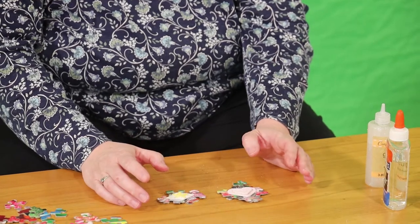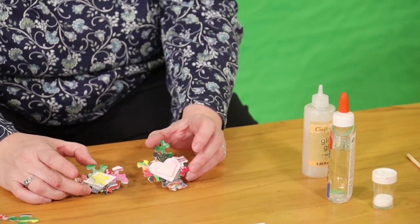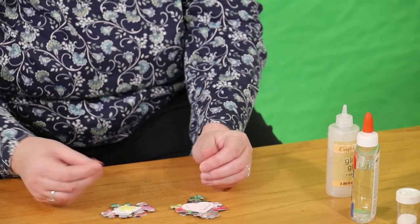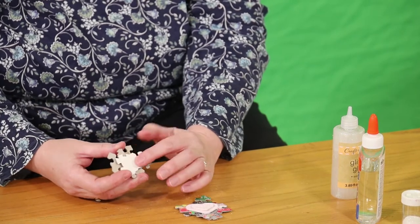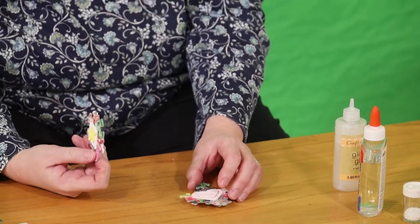Once it's all dry again, paint the glue on with a paint brush and sprinkle glitter — these were done with the regular glue and the regular glitter. When they're all dry and your fingers don't stick to them anymore, stick either a pin back or a peel-and-stick magnet on the back and then you have a magnet for your refrigerator or a pin that you can wear.